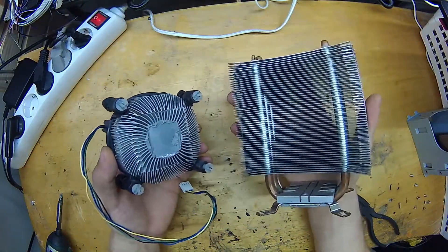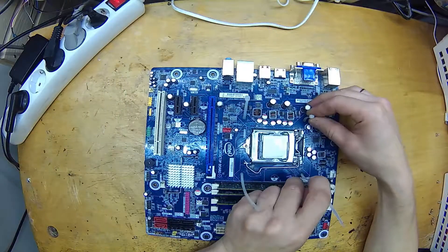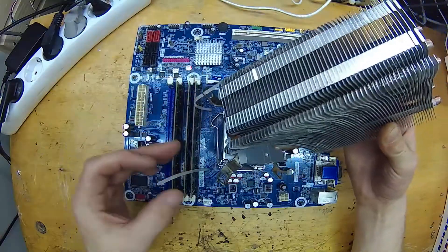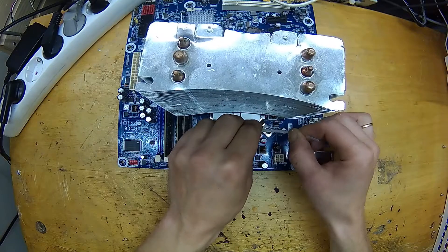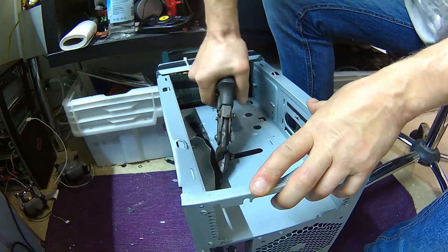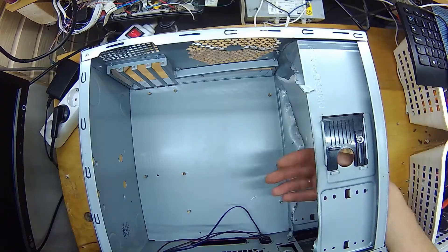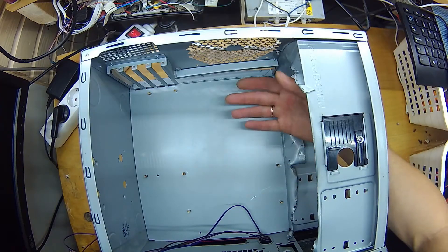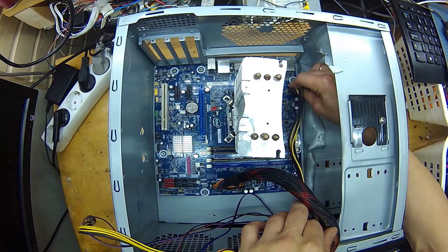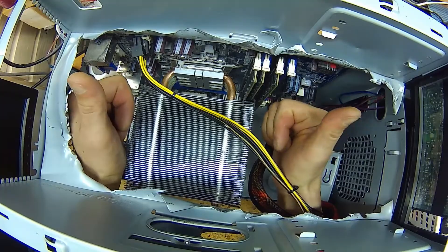You can see the difference in size compared to the original cooling system. Because the mounting holes didn't match exactly, I decided to use zip ties — they hold the heat sink in place just the right way, not too tight but tight enough. I also decided to cut open the top section of the case so that hot air could escape more efficiently. Now the hot air won't have any obstacles as it travels up. Then I carefully put everything back together — see how much space for air there is now.